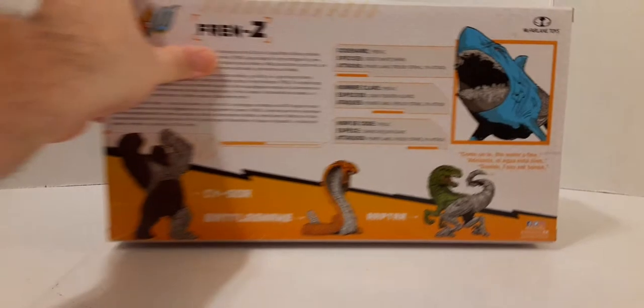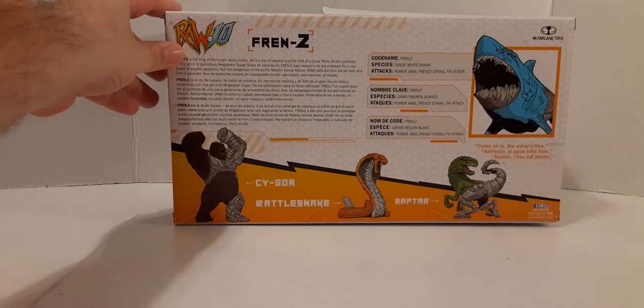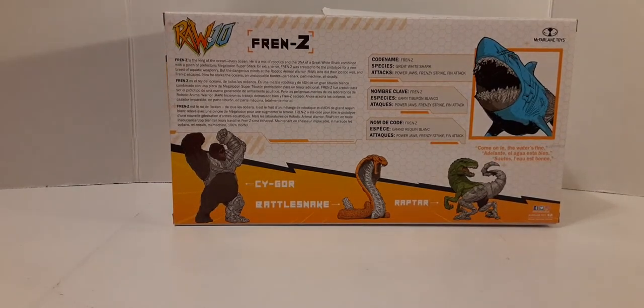On the back, we can see there is a bio in three different languages, kind of like a little file card type display, like a Transformers-type thing. We have the shark picture at the bottom. We can see the Cygore — it's hard to see through the camera. And then we have the Rattlesnake, which I do have. I do recommend that. I use that for my Cobras — it's like a robotic cybernetic snake in my collection.